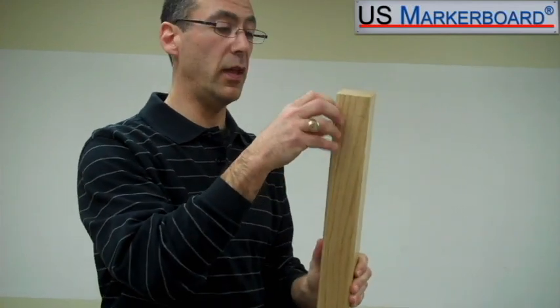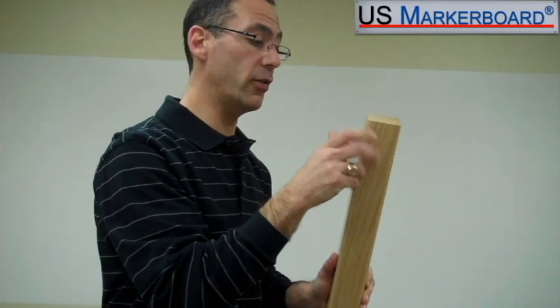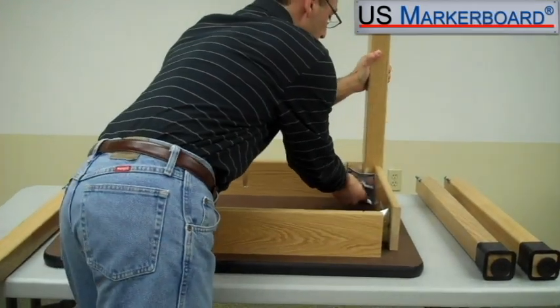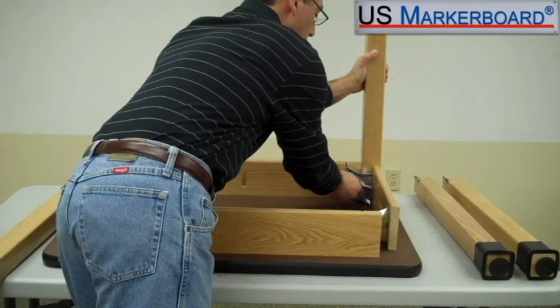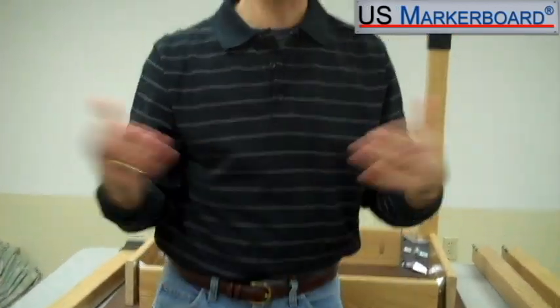It comes with the bolt already fastened into the leg. That's all you really need to do. You take your nut and your washer, put your leg into the brace, put your washer on, put the nut on, and fasten it down with a wrench. When all is said and done, you turn the table over, use your adjusting feet, put the boot to the floor, and you're all set.